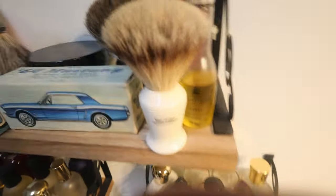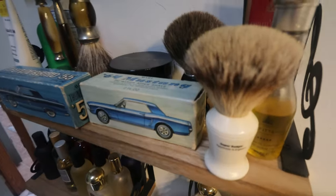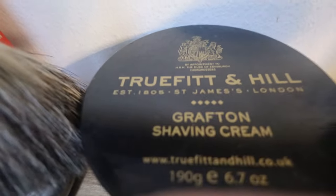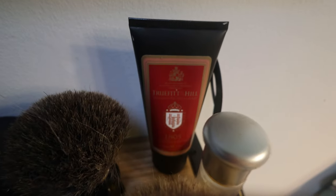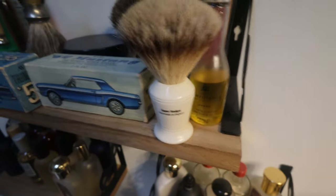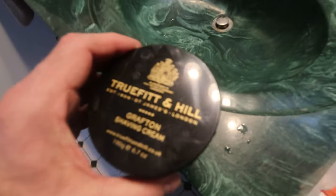You want to use a shaving brush because it really gets your beard prepared, and you don't want to use typical shaving cream. Truefitt & Hill makes some of the best — they're out of London. This is a Grafton shaving cream by them, and there's also this tube of Truefitt & Hill. I can take almost just a dot of it and it will completely lather that brush if the water is hot, so you don't use much. A bottle like that will last me a year. You can also get the shaving soaps.